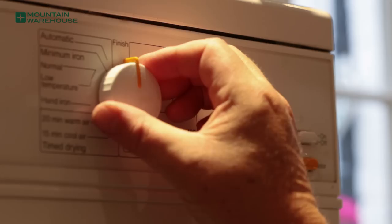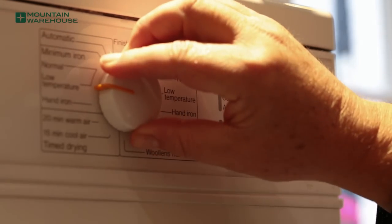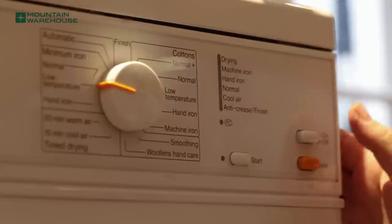Allow the washing machine to run through the complete wash and rinse cycle at 30 degrees. Heat helps to activate the product, so if the jacket care instructions allow, you can tumble dry the jacket on a low or medium heat. It is also possible to buy products that will wash and proof your jacket at the same time, meaning you will not need to wash your jacket first.